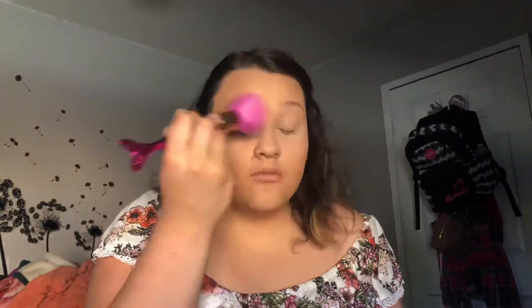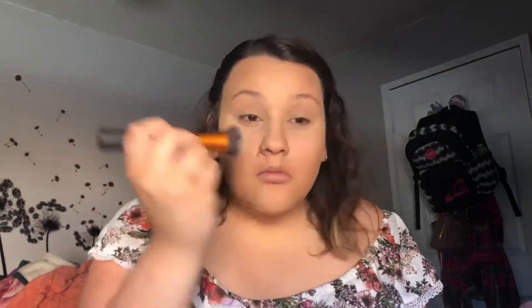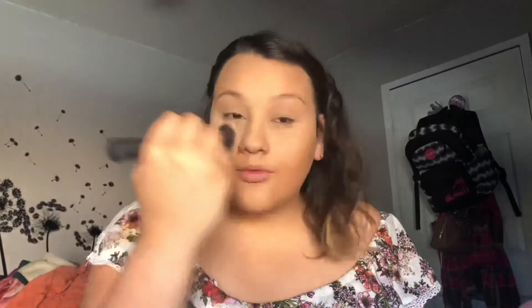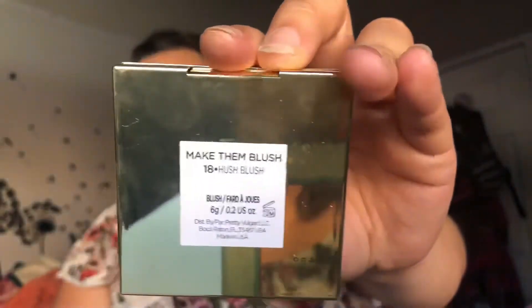Now I'm going to wipe off the Kody Airspun with just any random fluffy brush — I'm using a mermaid brush. And I'm contouring my nose with the same brush, using whatever product is on the brush. Then I'm just gonna take a Real Techniques multitask brush.